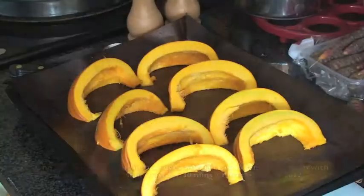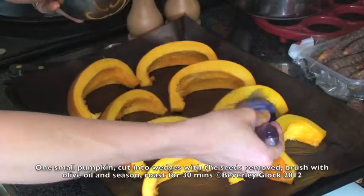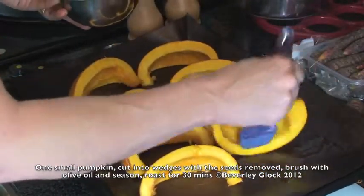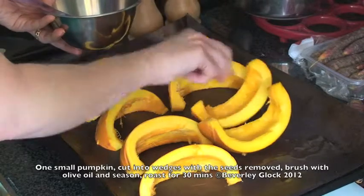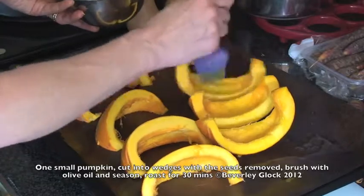Once you've cut the pumpkin into wedges, just give it a really good brush all over with some olive oil and then season it with some salt and pepper. Then pop that in the oven for 25 to 30 minutes, turning it so that both of the cut sides brown.